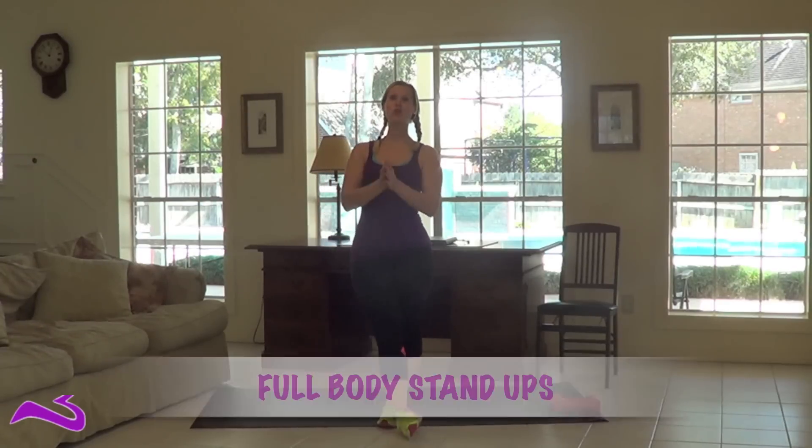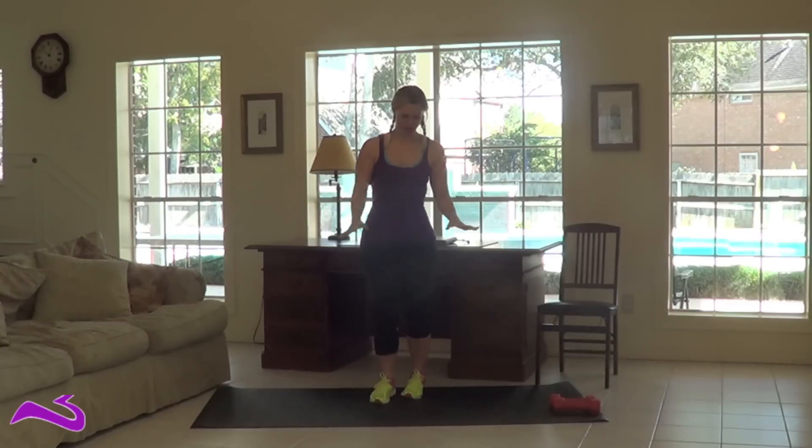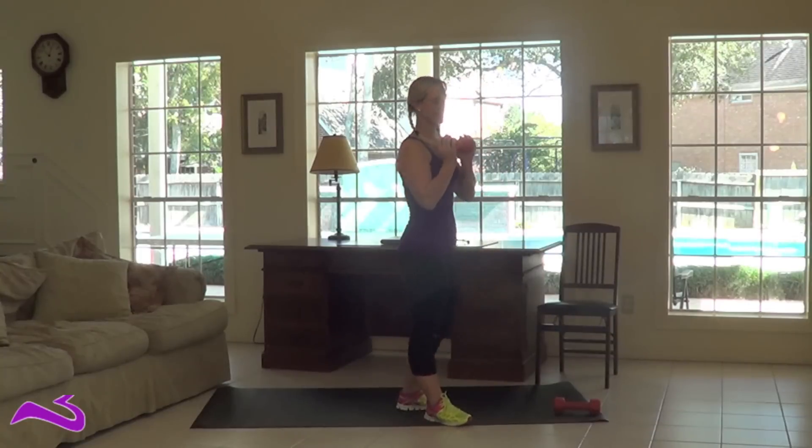Hi Worknator fans. I am here today with a full body stand-up. This is a full body exercise and this is what it looks like in real time. You will need one weight.